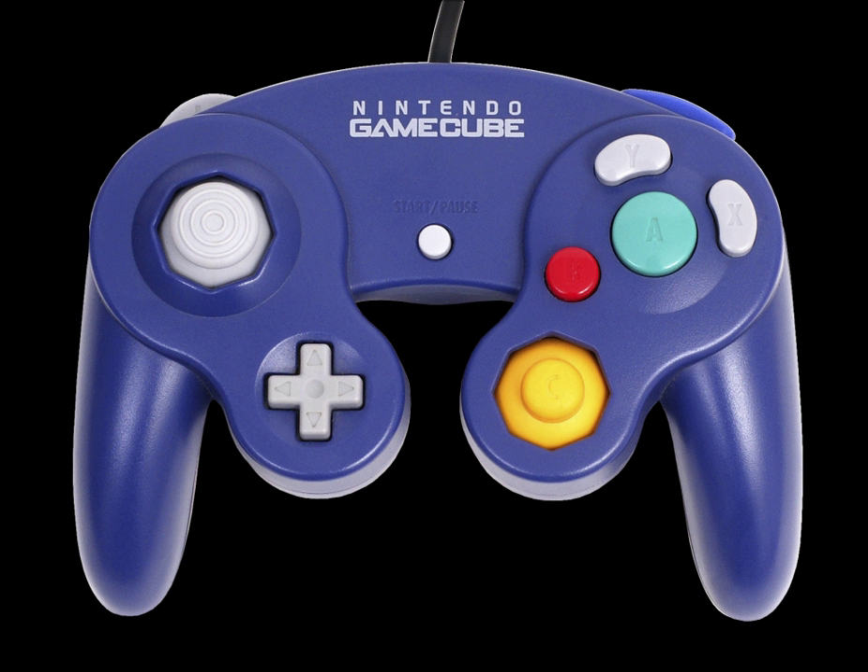However, some later Wii models, such as the Wii Family Edition and Wii Mini, lack support for GameCube software, controllers, and memory cards. Although the follow-up console, the Wii U, also omits compatibility with GameCube software and hardware, Nintendo announced that an official adapter would be released that allows players to connect up to four GameCube controllers to the Wii U via its USB ports.